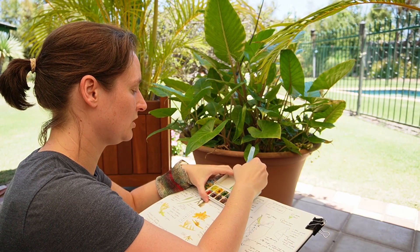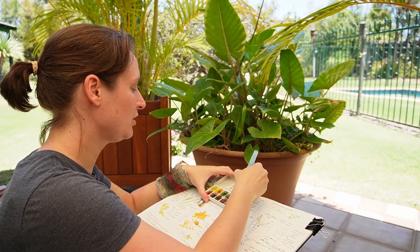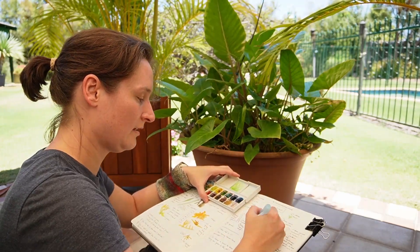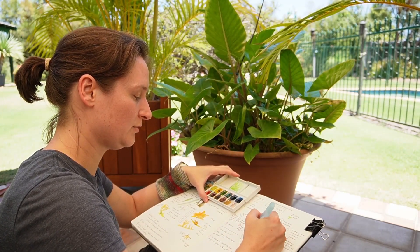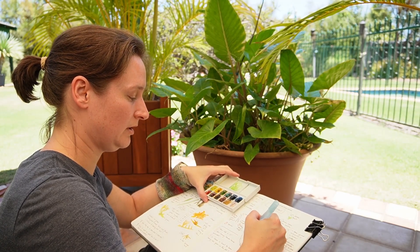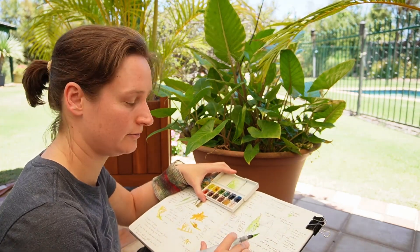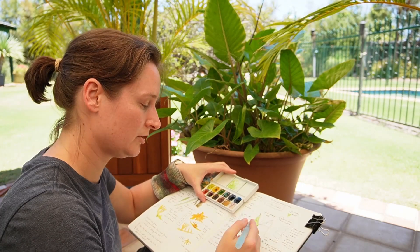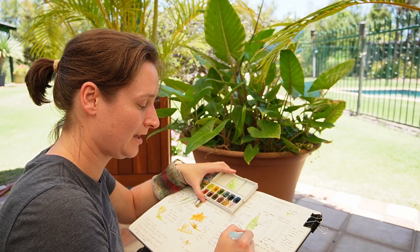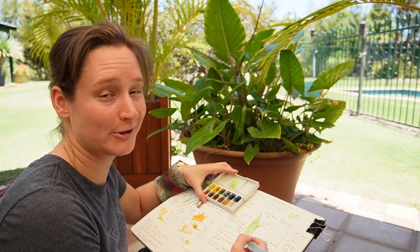It's also lighter because I've got a lot of water in there, so I'm adding more pigment. I'm just going to colour it in. You really don't need to be artistic at all — I've literally drawn a heart with some funny edges, drawn some lines, and I'm colouring in. You don't need to be an artist.